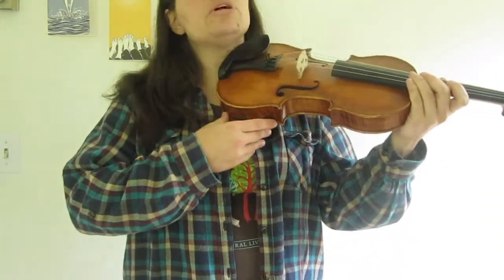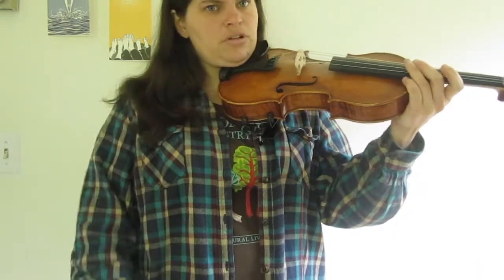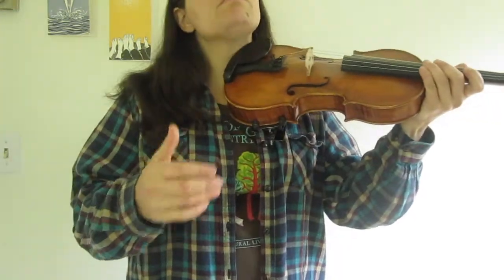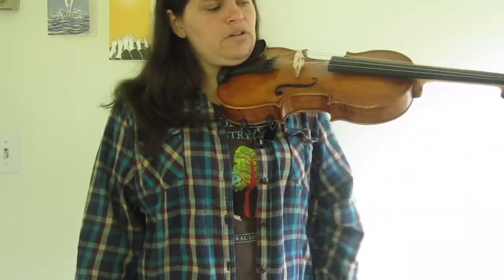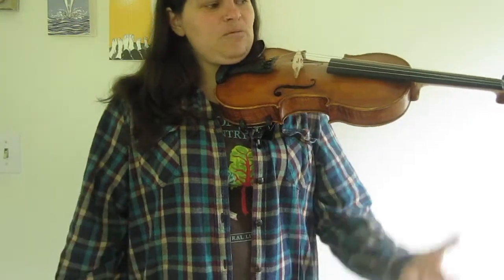Here's what you want to do to hold the violin: bring it to your shoulder and use mostly your jawbone to hold the instrument. There's a little ridge — almost a chin rest — that your jawbone goes on the other side of. You want to hold it quite securely so your left hand is free to do other things rather than hanging on for dear life.